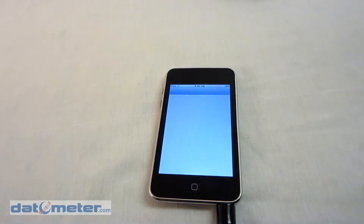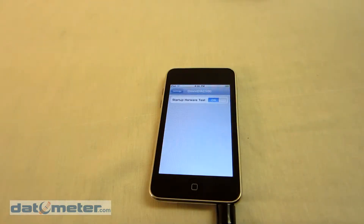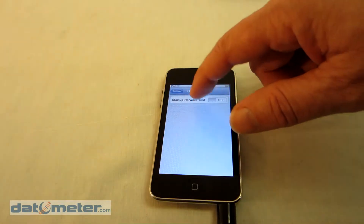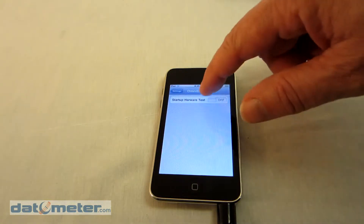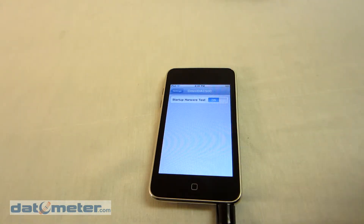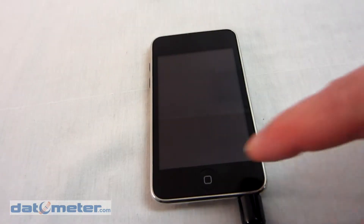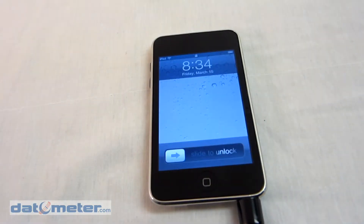Setting up the OmniDAC 500 hardware and software requires a couple of steps. First, go to Settings and select the OmniDAC 500 option in the list, and make sure that the setup hardware test is turned on. Also, of course, make sure that the OmniDAC 500 device is turned on as well.